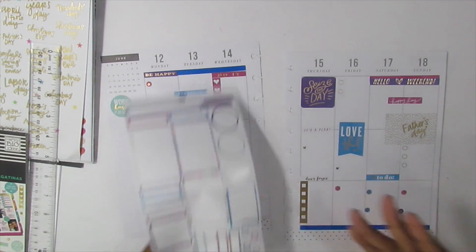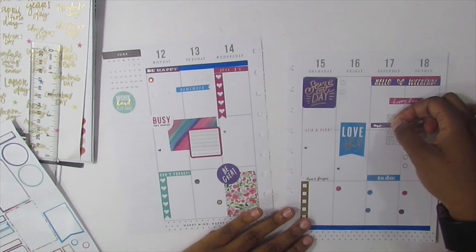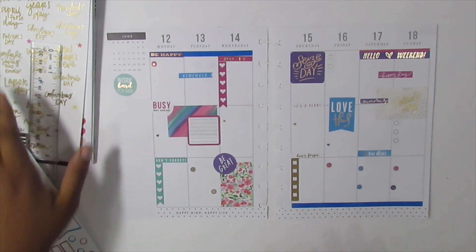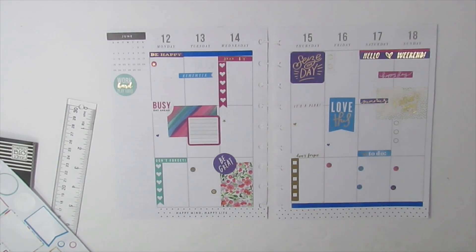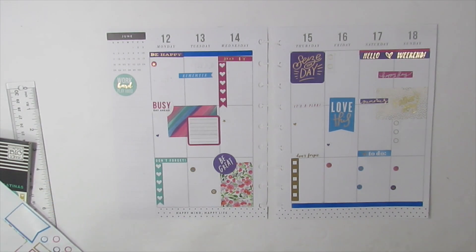All right, that's everything — oh wait, I left one, I left the 'memories,' and I'll put this right here for Father's Day. All right, so that's it guys, this is what I have for this week! I want to thank you guys so much for watching. As always, if you like this video please give me a thumbs up, if you'd like to see more then definitely subscribe and click the bell so that you can be reminded of whenever new videos are available. Thanks so much for watching and I will see you guys soon, bye!